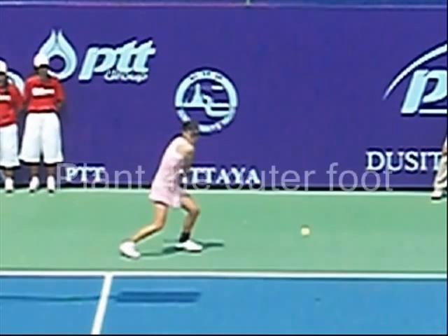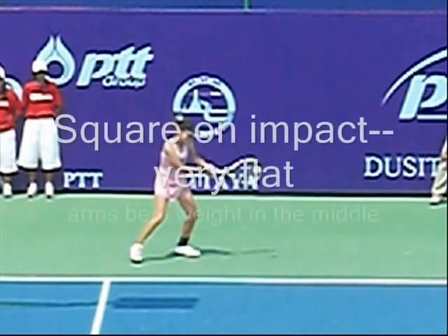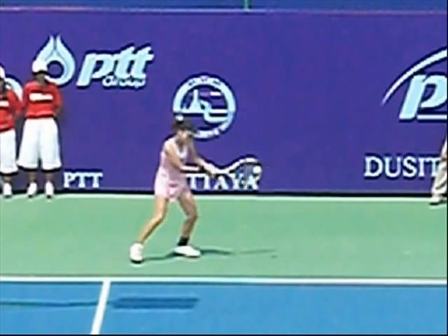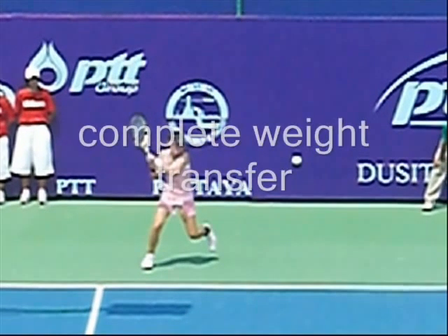All right, look at this prep — we got a great shoulder turn, racket back, playing the leg on the other foot, square on the impact, very flat. Look at her arms, bent in the middle. She has a very clean follow through, goes all the way forward, and she's transferring weight across her body.